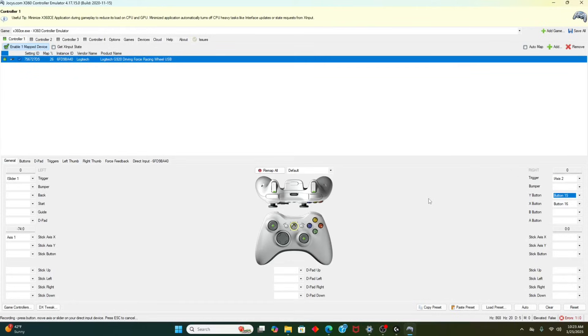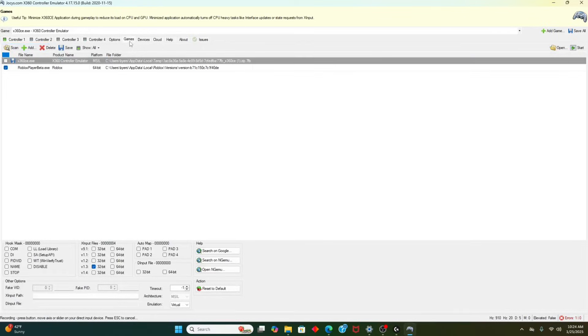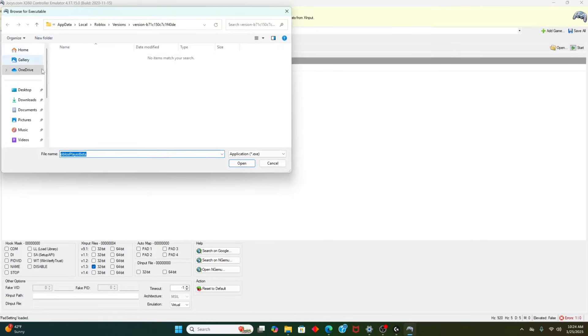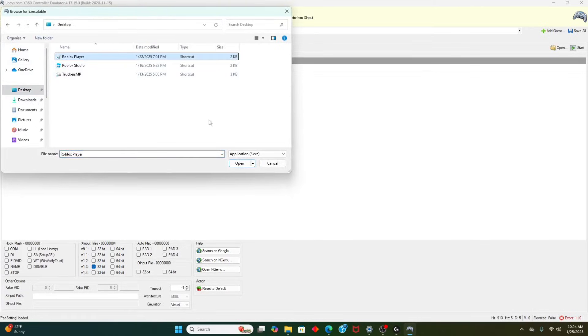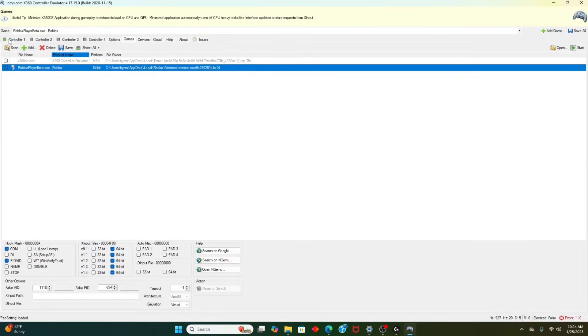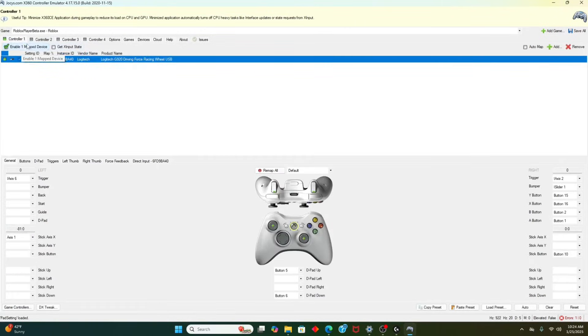You thought I was done? No. Most of you probably clicked off thinking it didn't work — that's because you have to go to Games and click Roblox Player. If it doesn't show up, click Add, go to your desktop, and click Roblox Player. Then you can use Roblox Player. Make sure that the new mapping device is on and that everything is working.